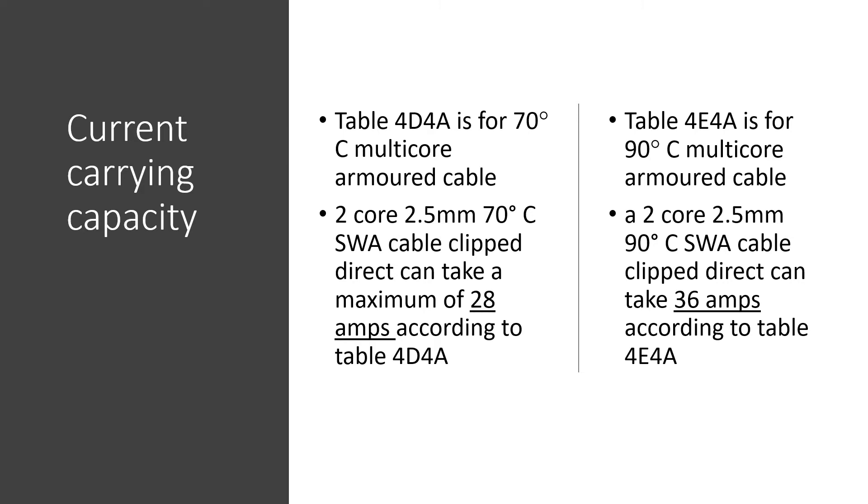If we compare the two tables, we can see that cables rated at 90 degrees can carry more current, because they can work at a higher temperature. For example, a two core 2.5mm² 70 degree SWA cable, clipped direct, can take a maximum of 28 amps according to Table 4D4A. And a two core 2.5mm² 90 degree SWA cable, clipped direct, can take 36 amps according to Table 4E4A.